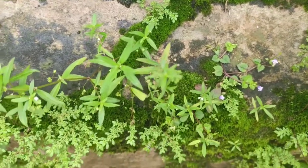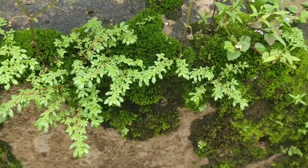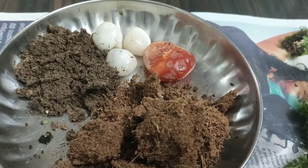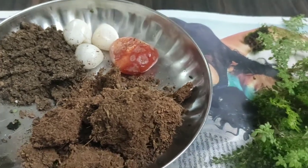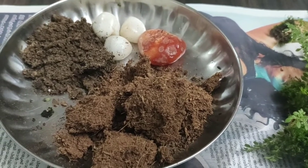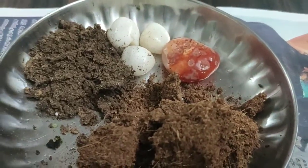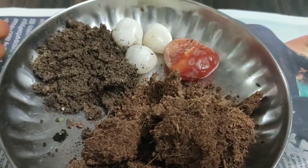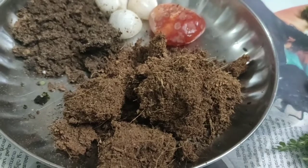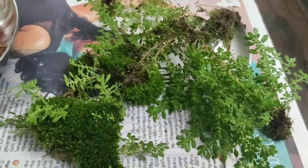I'm going to collect a few plants and mosses here. I'm going to collect a few materials. There are a few plants in the monsoon time.